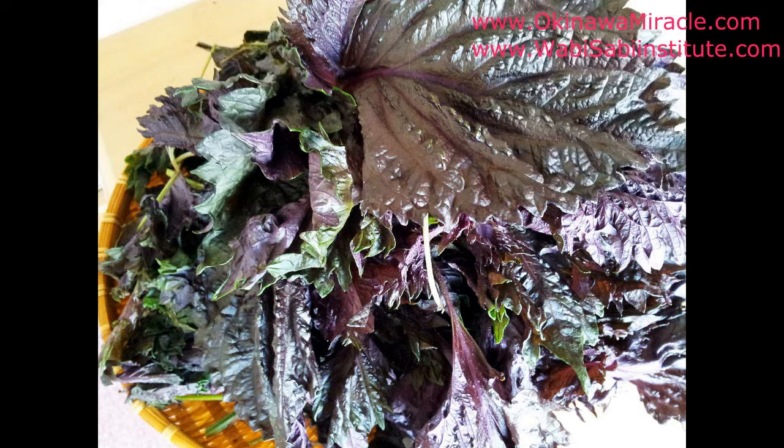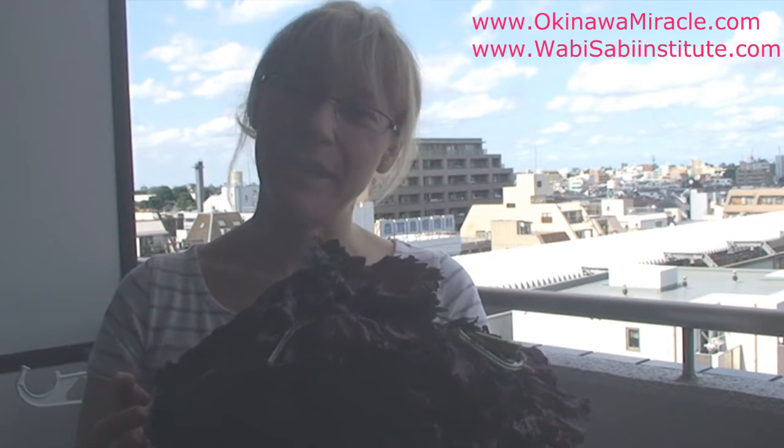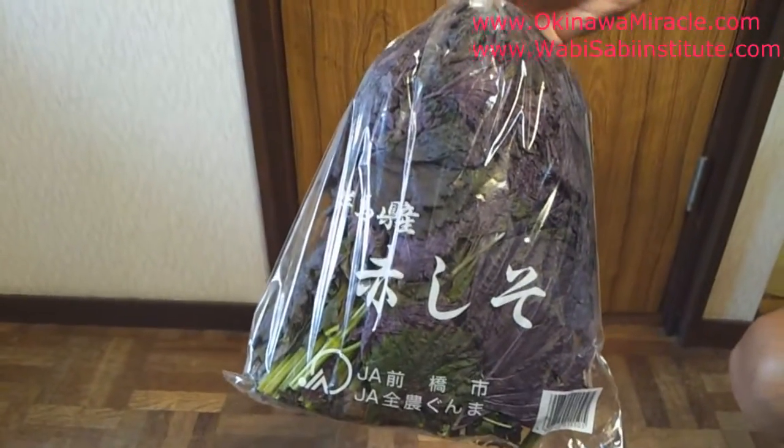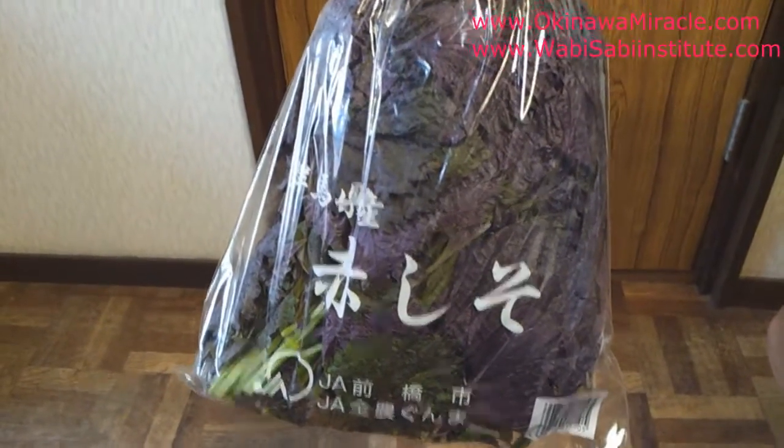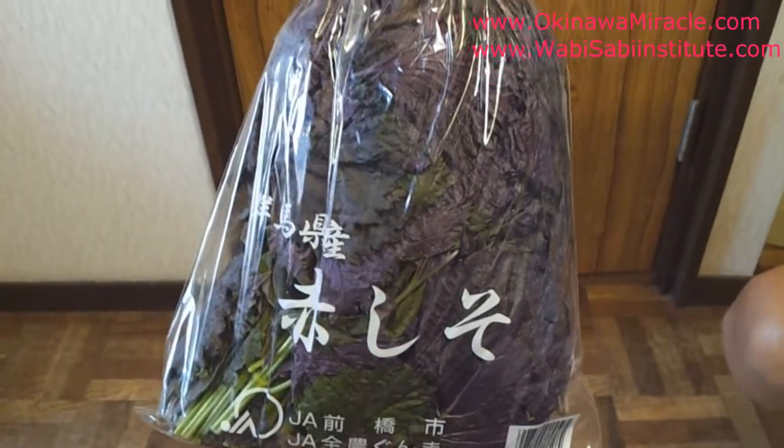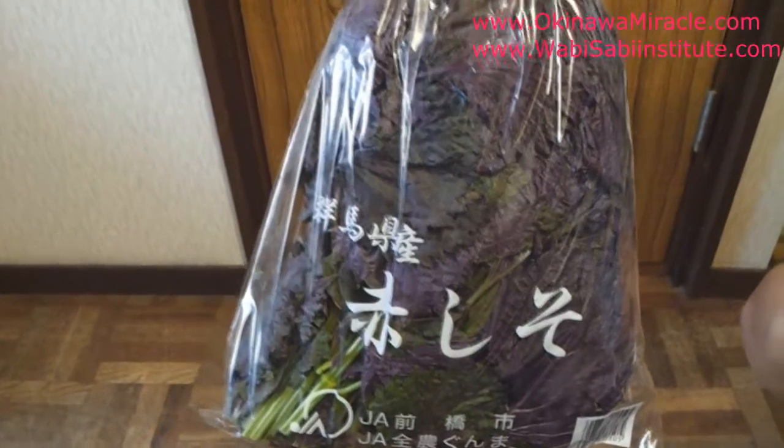This plant has amazing health properties — it's all purple and has a very delicate, wonderful, refreshing flavor. The taste doesn't override other flavors, so if you use it in smoothies or other dishes you can still keep that delicate flavor of this plant.